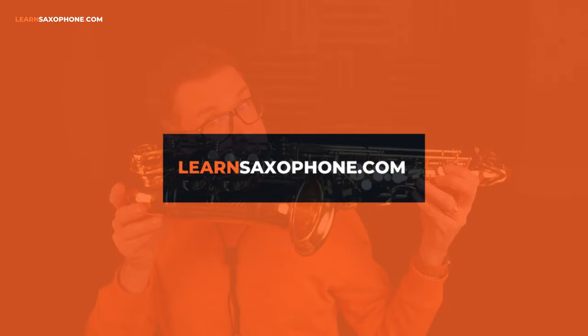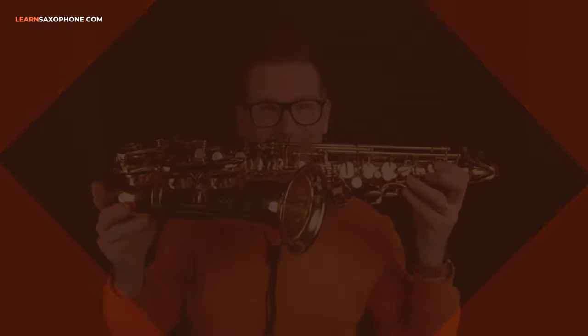You're listening to the Learn Saxophone Podcast. Let's get started. Hi there and welcome to the Learn Saxophone Podcast. My name is Gregor Hillman. I'm a saxophone teacher and the host of the podcast.